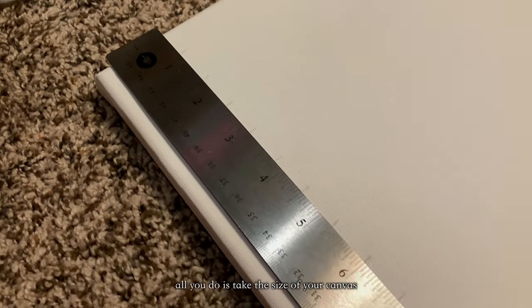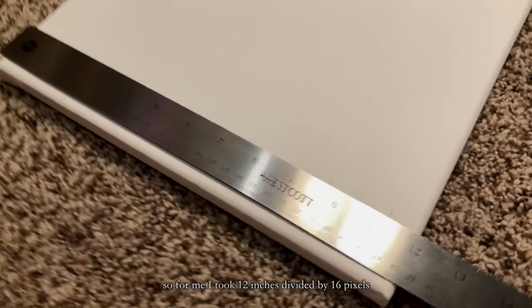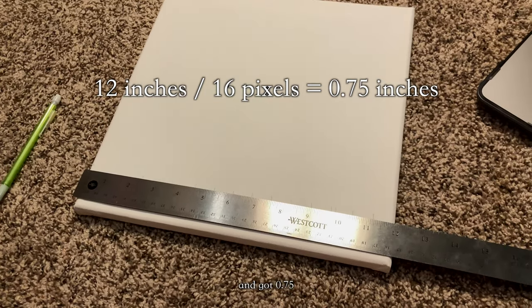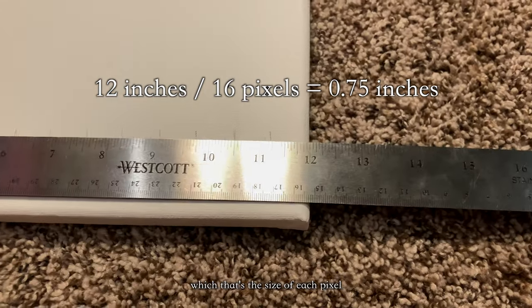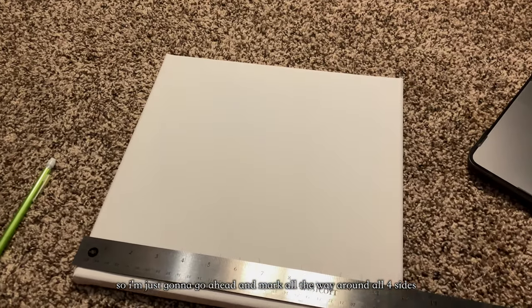The math is super simple. All you do is take the size of your canvas and divide it by the number of pixels. So for me, I took 12 inches divided by 16 pixels and got 0.75 — that's the size of each pixel: 0.75 inches. So I'm just going to go ahead and mark all the way around all four sides.